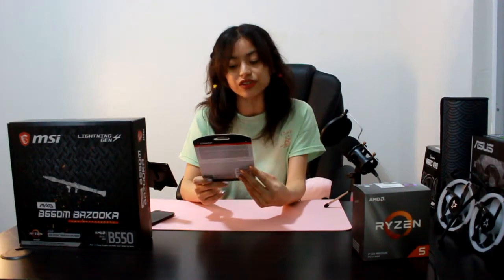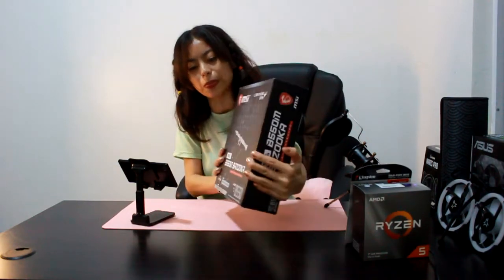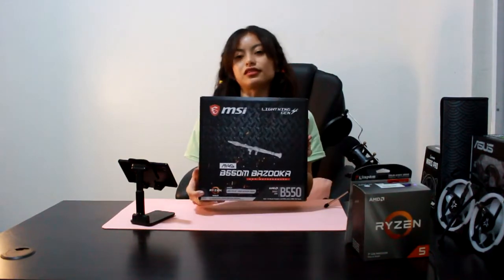For my SSD, I have Kingston — 500 gig. And then for my motherboard, I have MSI MAG B550 Bazooka. Yay!